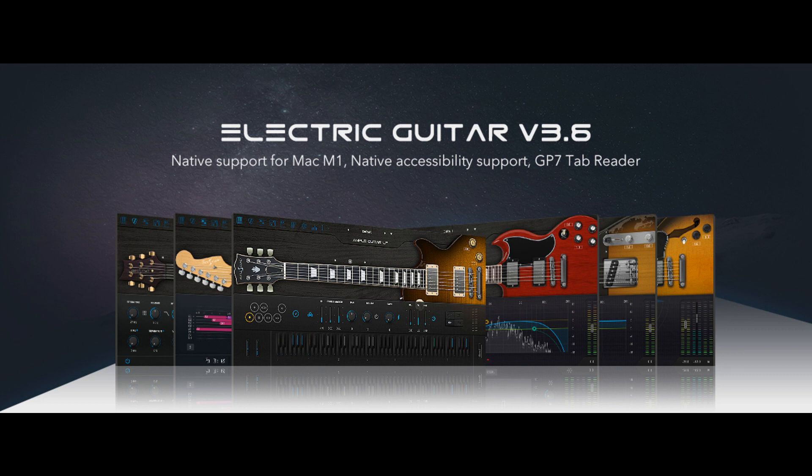Ample Sound has updated electric guitar to version 3.6 with native M1 support, native accessibility, and Guitar Pro 7 tab reader.